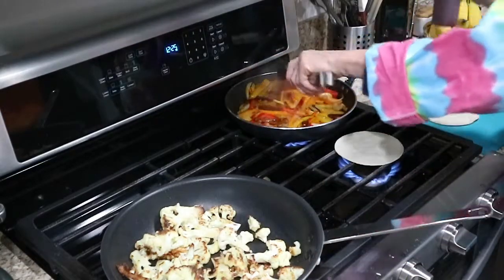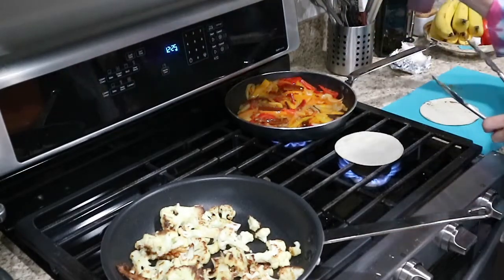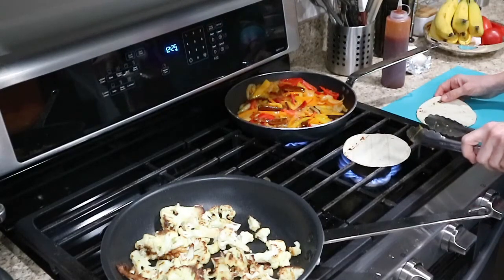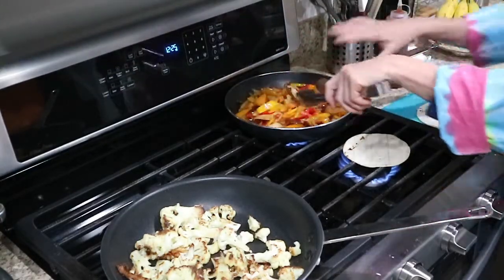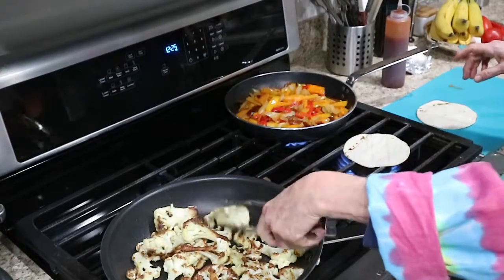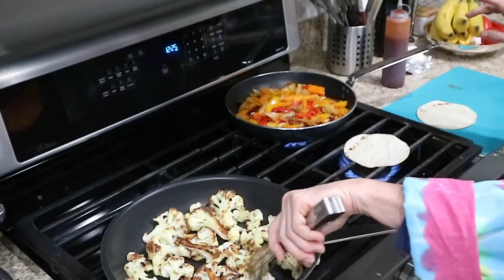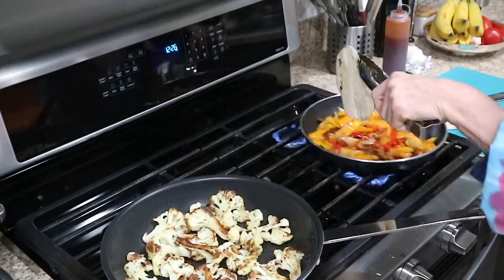I also have a little bit of chipotle sauce here that I made earlier, and I'm just going to drizzle that on my final product. Look how beautiful they are — I didn't cook them all the way down, they still have some al dente-ness to them. With cauliflower, this kind of dish is best served immediately, because reheating cauliflower can make it mushy.